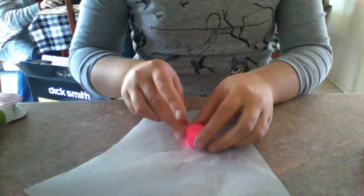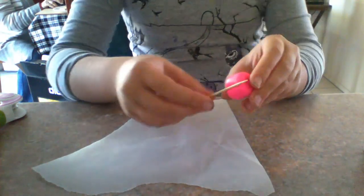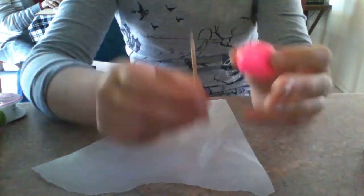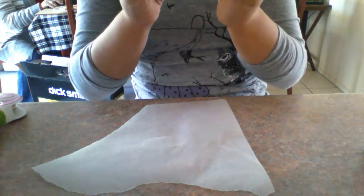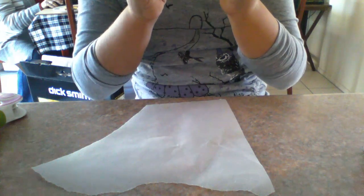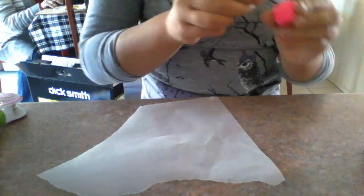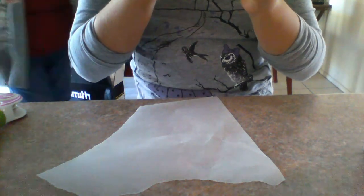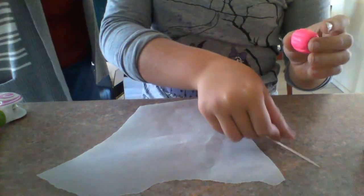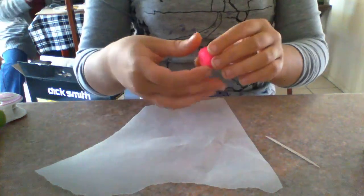It doesn't matter if it's not perfect because it will just make it unique. Get a toothpick and just press against it to make a little indent of the cupcake shape. You do not have to do this step — this is an optional step. Smooth out any edges and go over it one more time. Add in more lines if the gap was too big or if you please. And then you should have your cupcake base done.